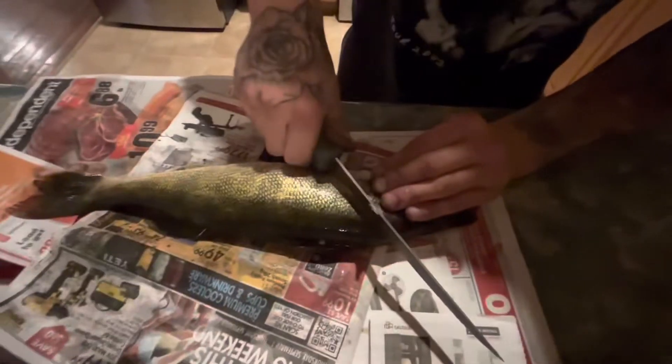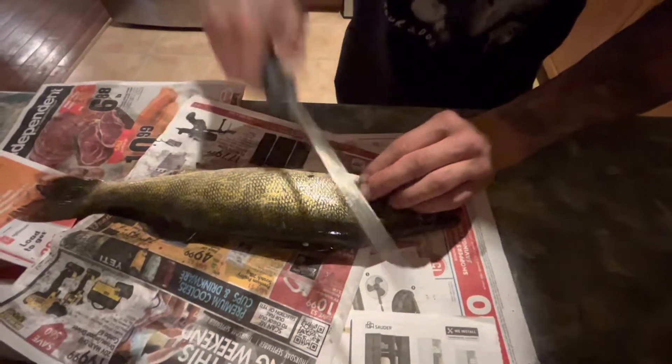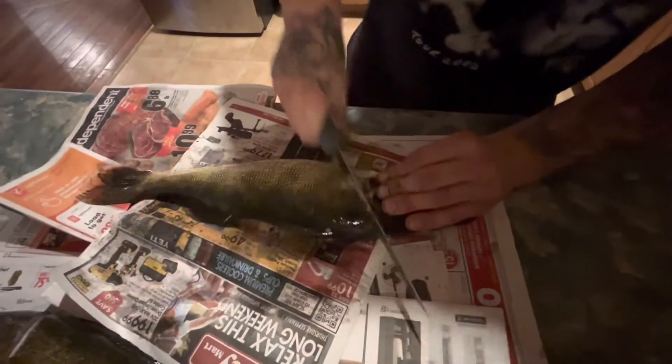Usually I'll take it, go right behind the dorsal fin, pick her up, come on an angle right by his cheekbone here, right on the edge, and go right down to the spine.